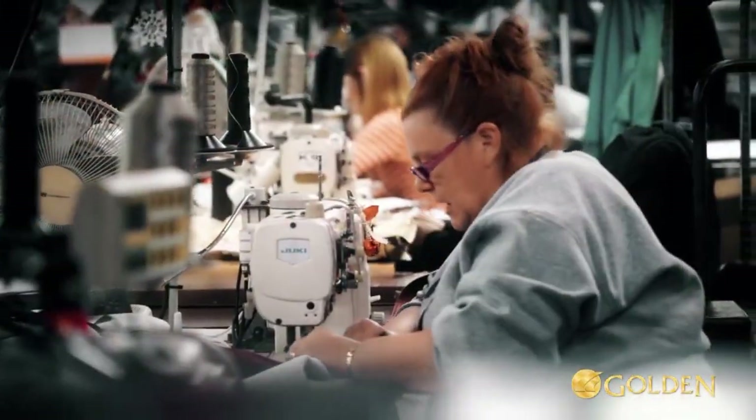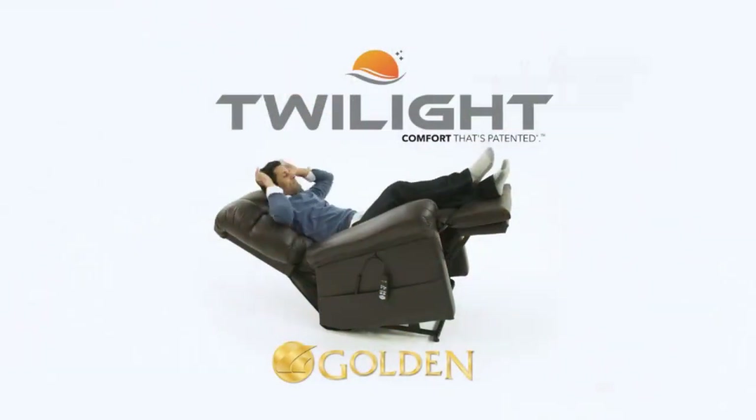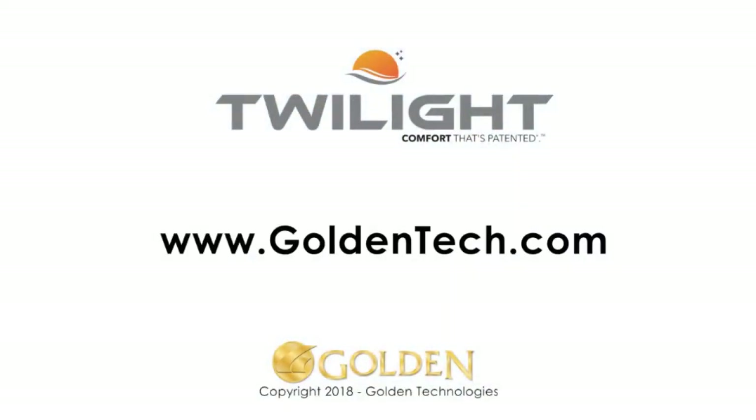As always, all Golden power recliners are made by Americans and backed by the industry's best warranties. Ask your Golden retailer for more information or visit goldentech.com.